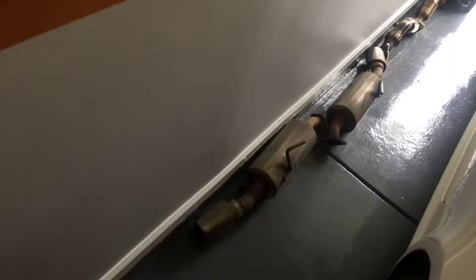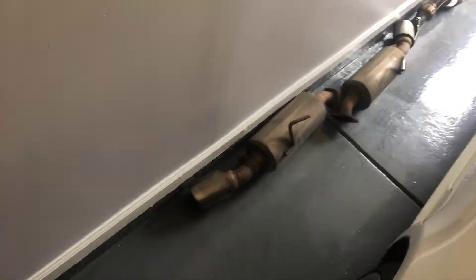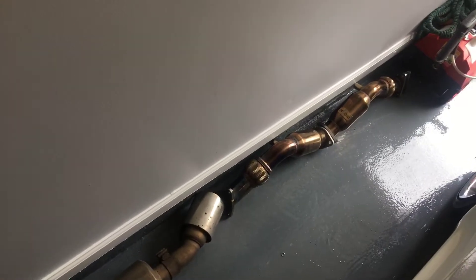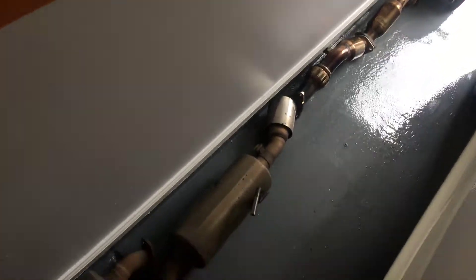I put a new exhaust on my Q50 today. I got the old tailpipes right here — the axle backs — and I got the aftermarket catalytic converters too. I bought another set of aftermarket catalytic converters and put them on, putting a whole new exhaust system on the Q today.